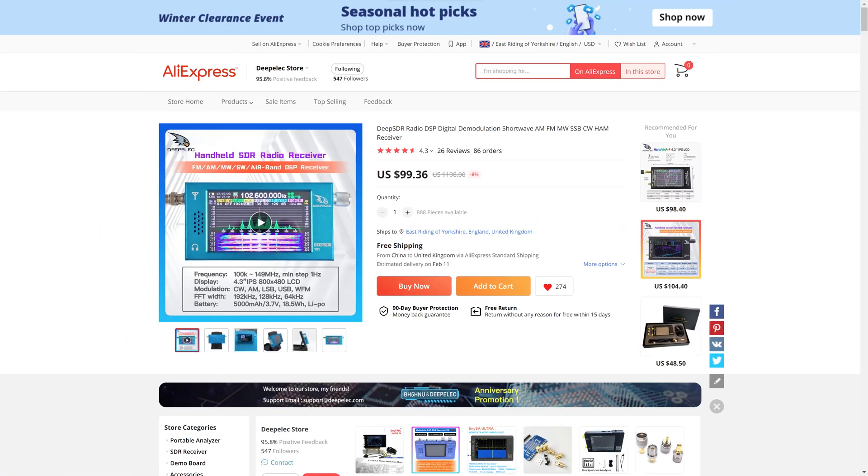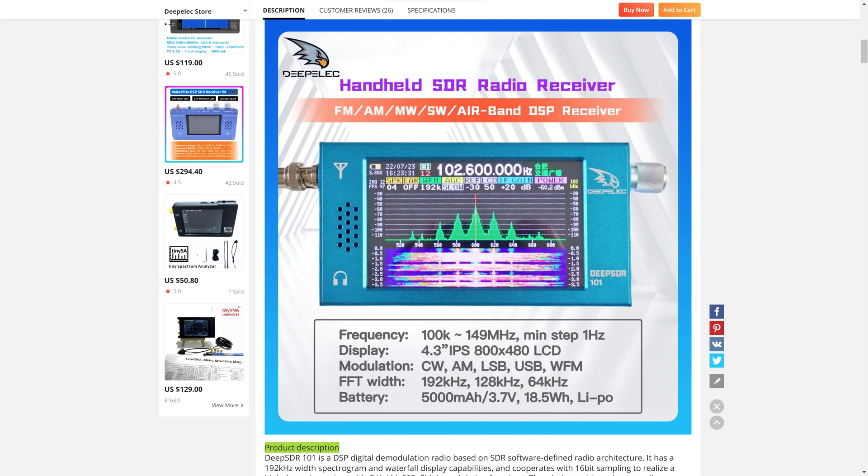The price comes in at around $100 including shipping, and this seems like a very competitive price. The radio covers from 100kHz right up to 149MHz in all modes, including AM, SSB and Wideband FM. Sadly, there is no Narrowband FM, and this severely limits the usefulness of this radio above the HF spectrum.